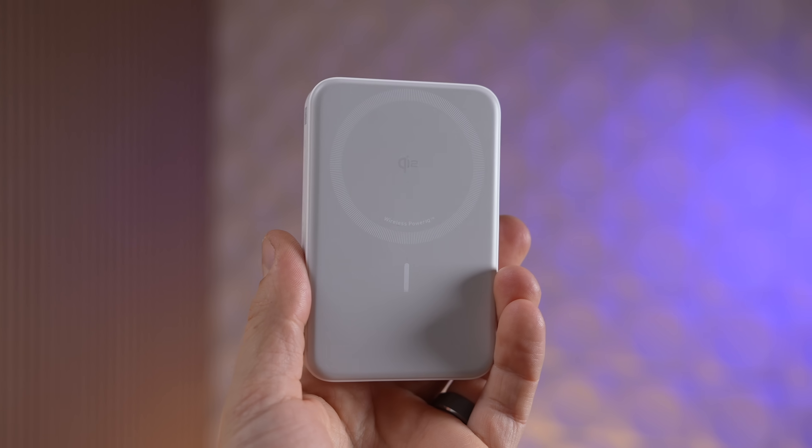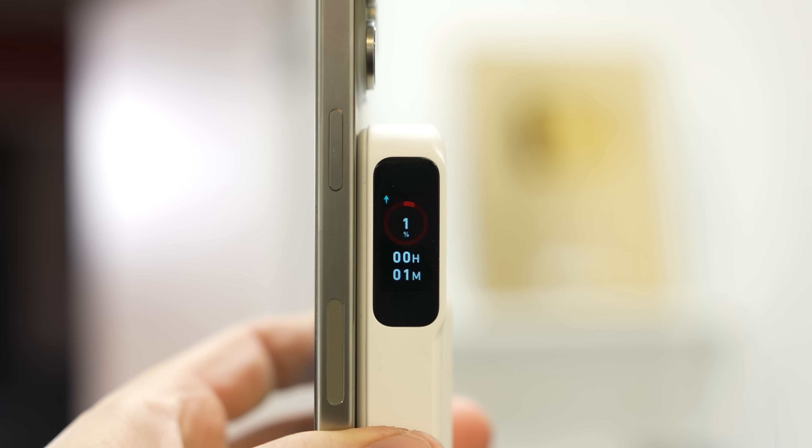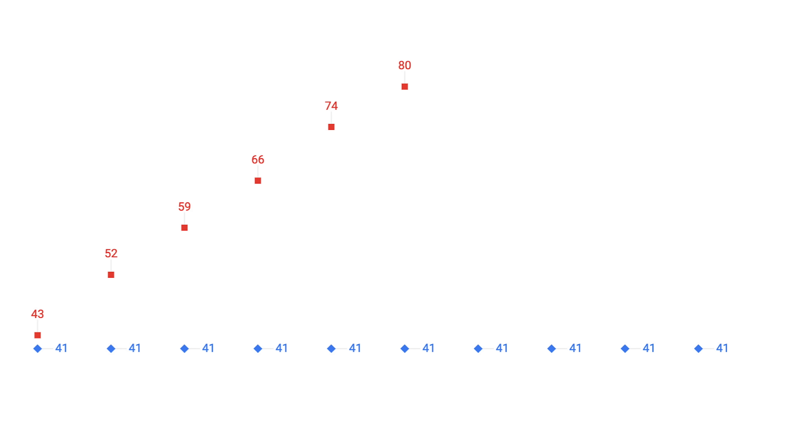The rating isn't entirely accurate because the voltages don't match up — it's actually lower when charging an iPhone. Because it's a wireless charging pack, you lose battery to heat, plus conversions and inefficiencies. When you do the math, this thing took about 7,000 milliamp hours to charge the iPhone roughly 3,500 milliamp hours, giving us roughly 50% efficiency up to the 80% mark.